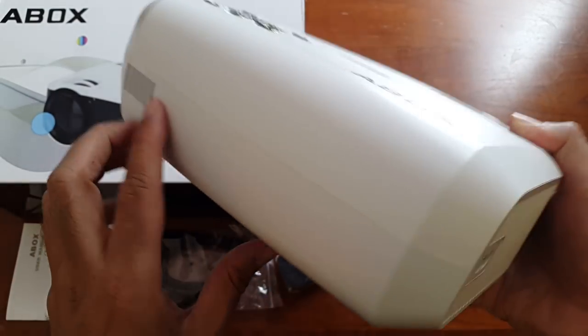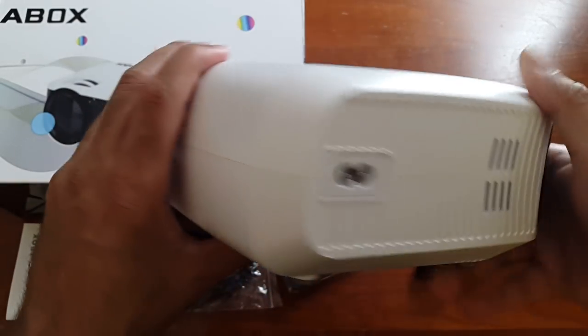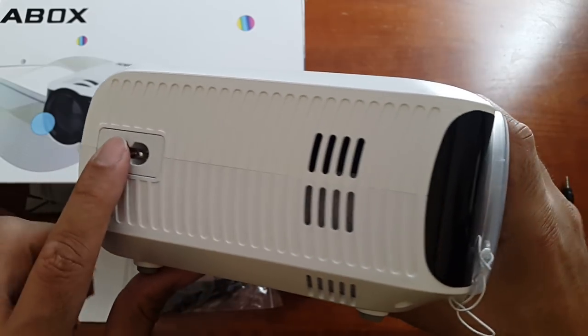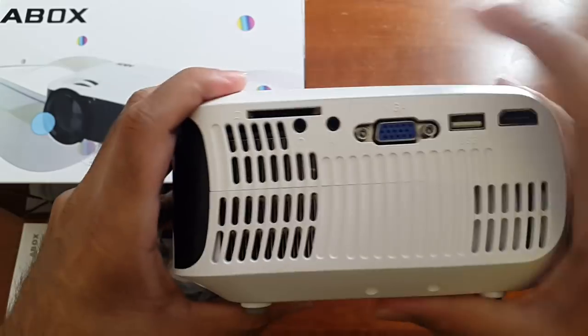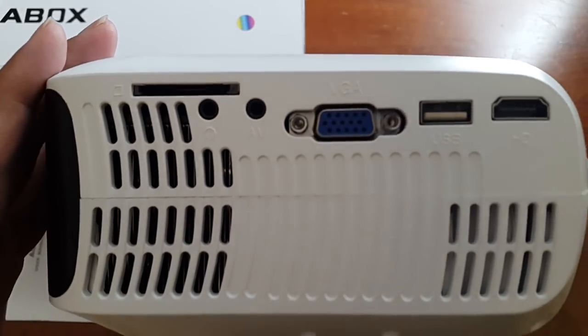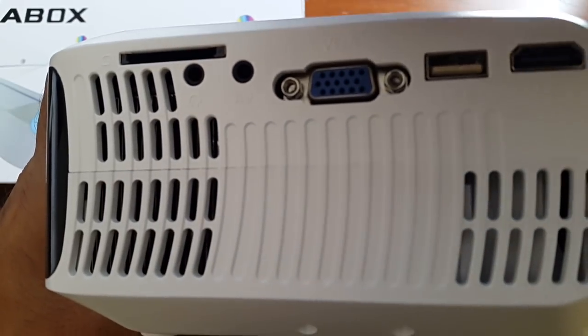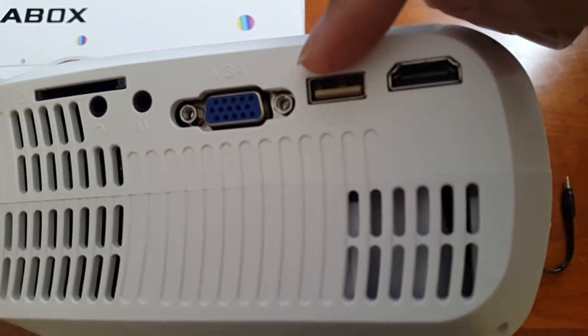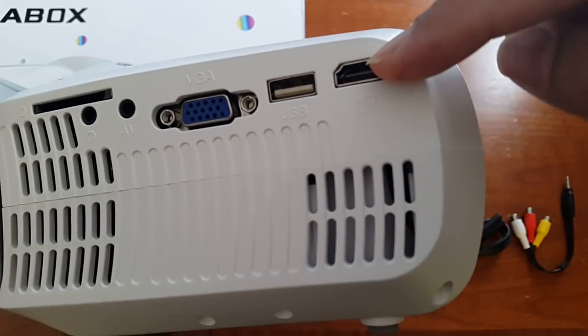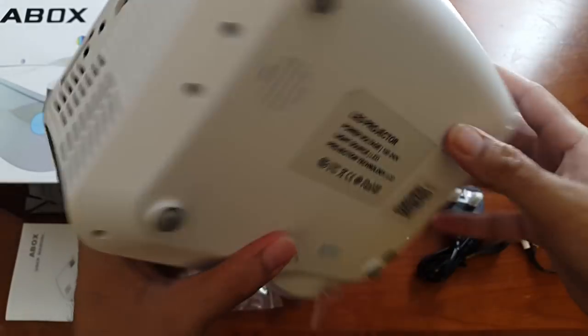On the back you've got some vents, that could be a speaker, the power socket and more vents — which is great. Here are the connections: you've got a full size SD card slot, a 3.5mm headphone jack, an AV port, VGA port, one USB and one HDMI input. That is about it.